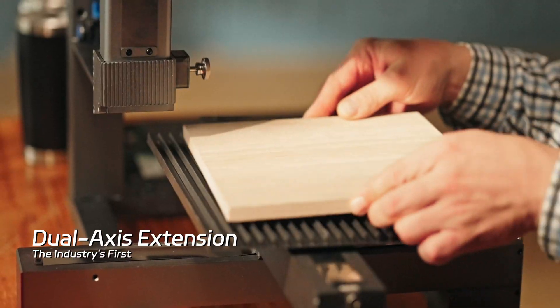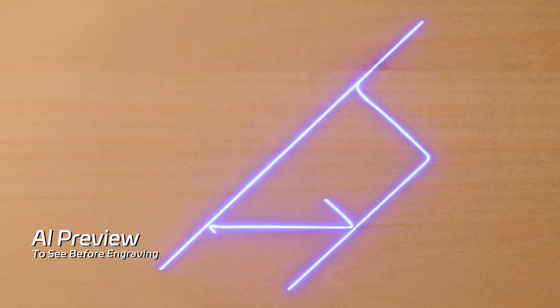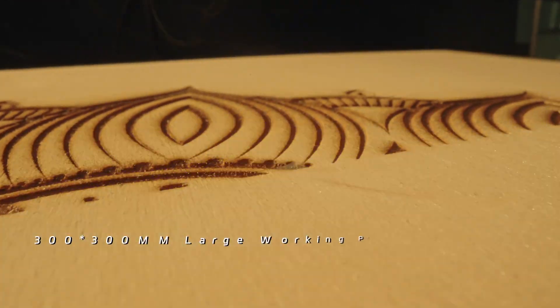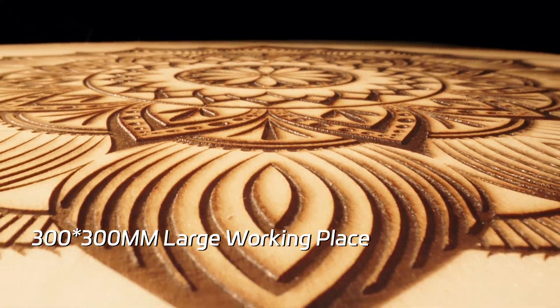Vertical cutting — the first of its kind. XY axis extension breaking the limits. Cutting done through 16-millimeter boards in one pass, giving your creativity more workspace to thrive.